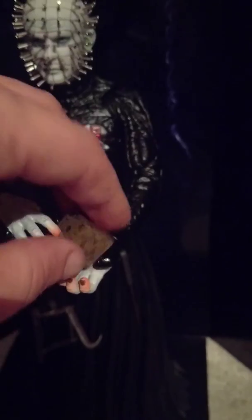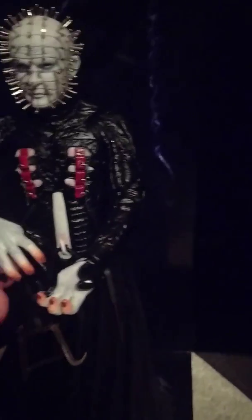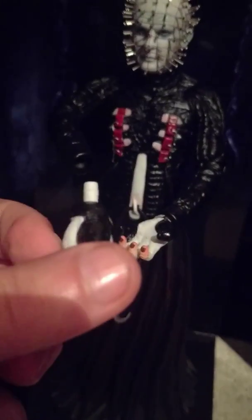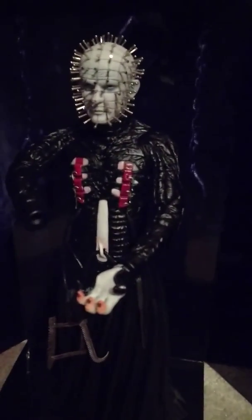I've tried to get him in the same stance as he is on the box. The box comes loose and you can take his hands off, so you can swap them over and put new hands on.